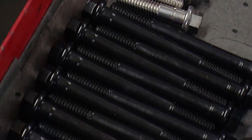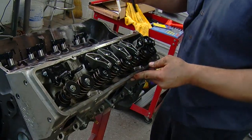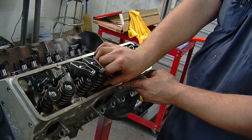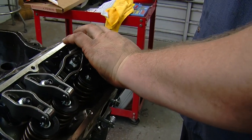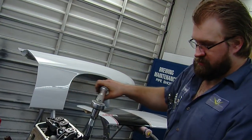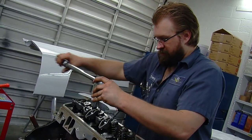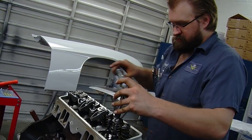Once you've got the head on there, it's time to install the bolts. We used ARP head bolts on this build. With ARP bolts, it's very critical to use their torque specs and follow their directions on how to seal or lubricate the threads. In a Chevy, most of your head bolts go into a water jacket, so it's important to use thread sealant — ARP does make a sealant for that. Once you've got all your bolts threaded and sealed, follow the torque sequence that GM provided: basically start in the middle and work your way out, to ARP's torque specs. Repeat the process for the other side.